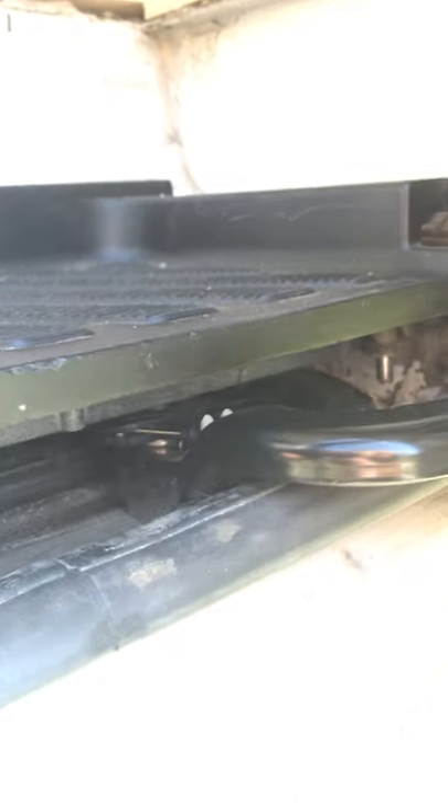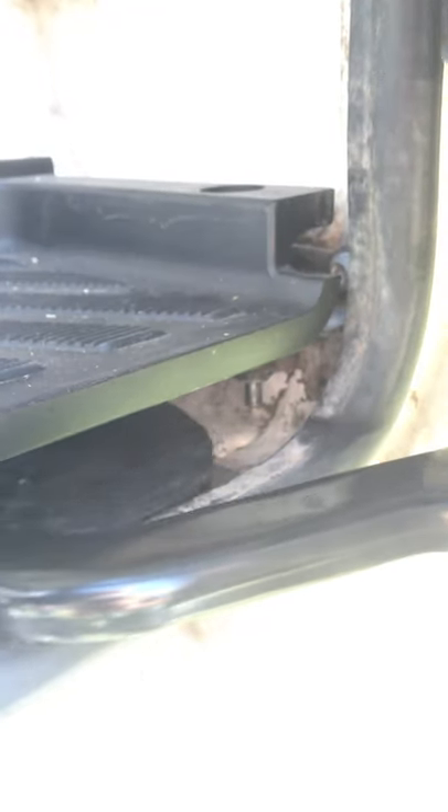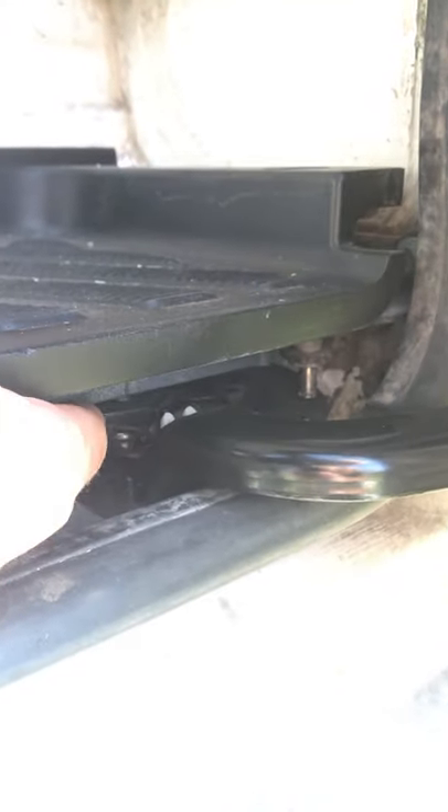The problem basically is — you can see it here as it opens up — that little latch here is supposed to catch on this little pin. And you can hear it if you listen. It's kind of attempting to, but it doesn't have enough — it can't fully spin round because there's a little bit too much tension on the cable it seems like.